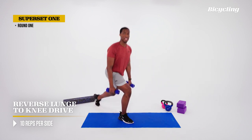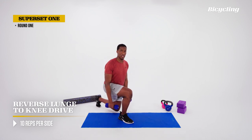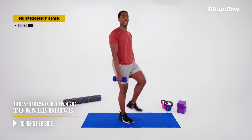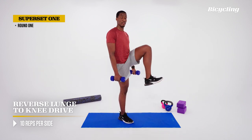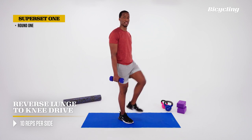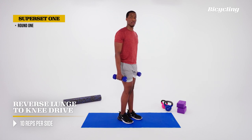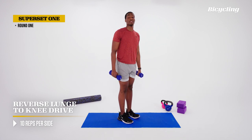We'll do ten reps on each leg. Breathe out as we lift that leg. Lunge, get the feet under you, drive up. Core stays braced, stay nice and upright, knee to the top. We'll feel that in the quads, hamstrings, and hips.